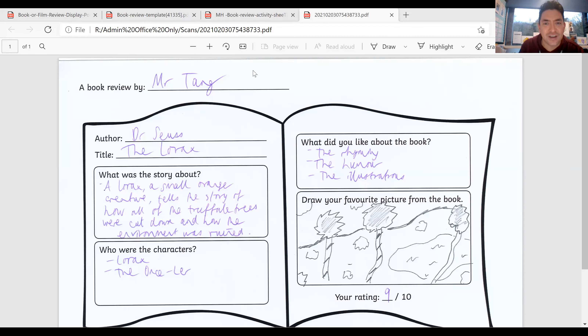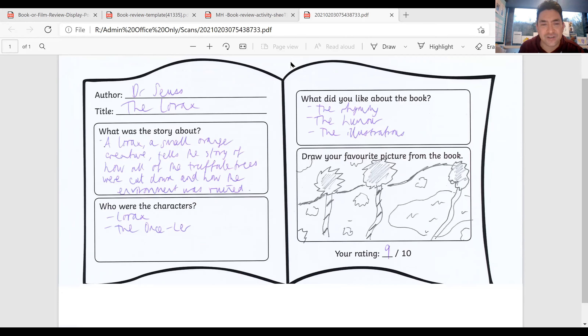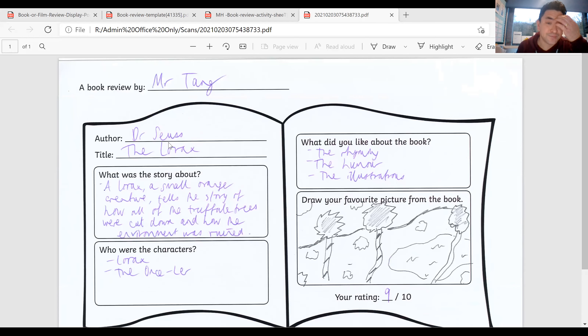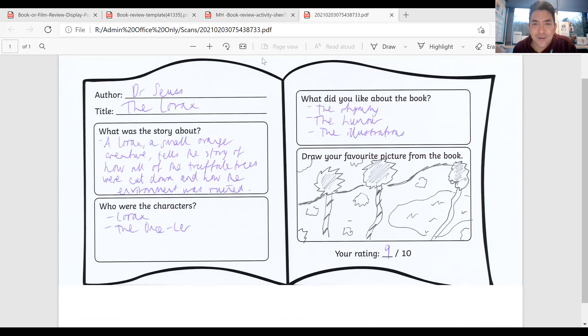I have put on the website loads of different book review templates. Here's one - I think this is the mega hot one. It says: Author - the person that wrote it, this is Dr. Seuss. Title - The Lorax. What was the story about? The Lorax, the small orange creature, telling the story of how all of the Truffula Trees were cut down and how the environment was ruined. Who are the characters? The Lorax, the Once-ler, and also the animals - the Brown Bar-ba-loots, for example. What did I like about the book? I love the rhyming, I love the humor, I love the drawings - they're called illustrations. You can draw your favorite picture from the book. My rating is nine out of ten because I really liked it.